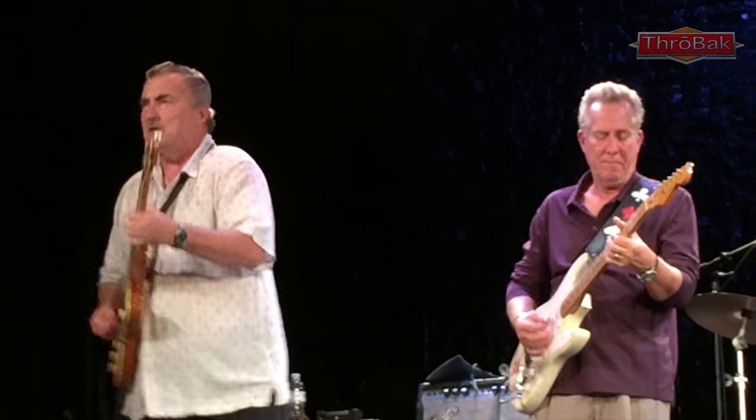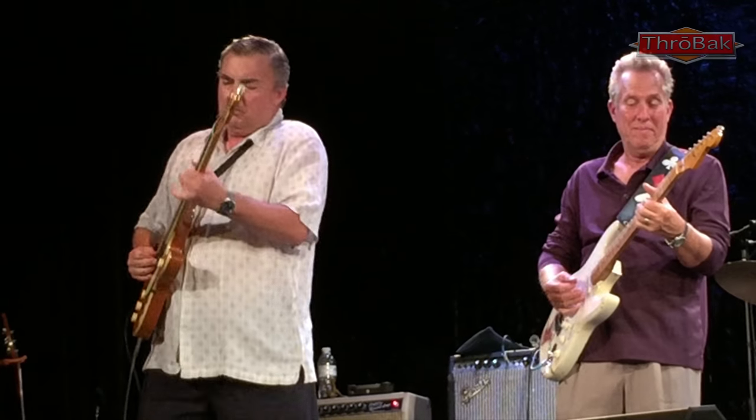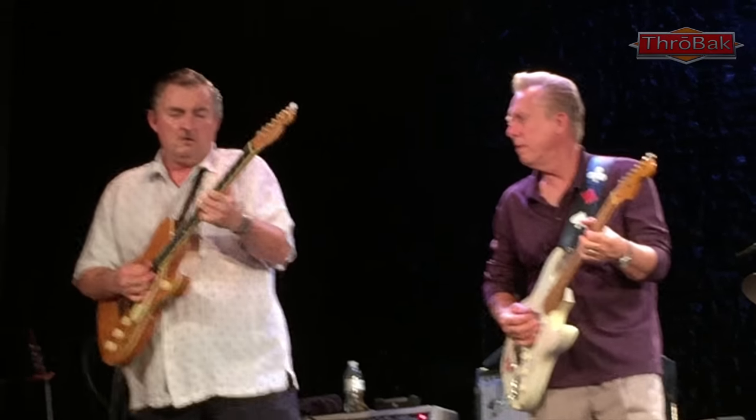Little Charlie is playing a very cool thinline guitar — we wonder who made it. Apparently it's by Michael Stephens of Stephens Guitar, made out of Texas.